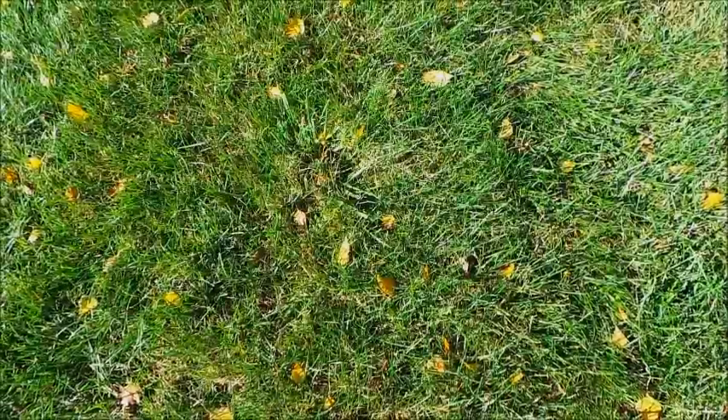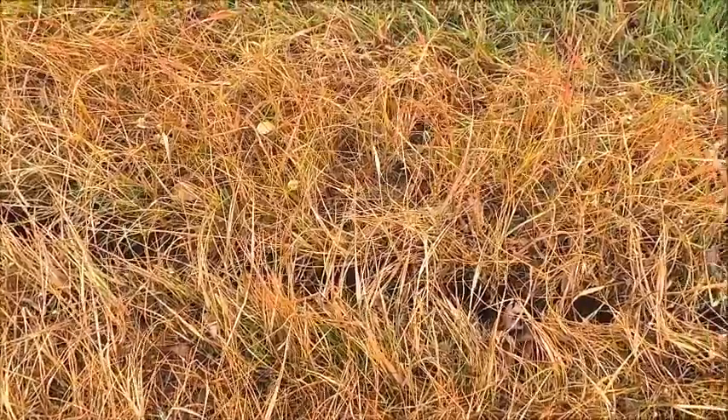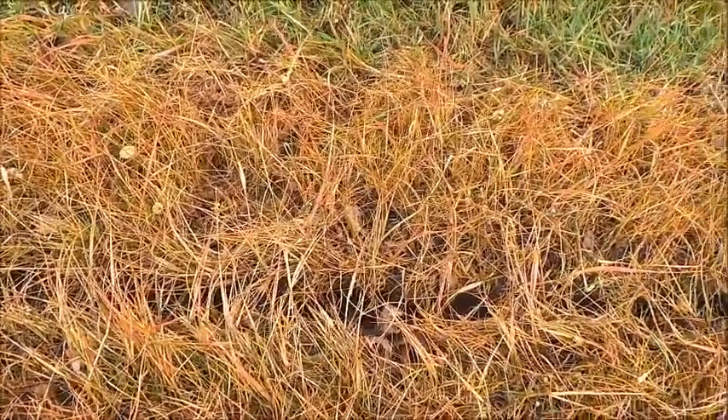Two weeks before planting your trees, apply glyphosate herbicide to kill the sod cover crop in four-foot strips for the tree rows. The killed sod will not compete with the trees, and it traps more rain than bare ground and reduces soil erosion.